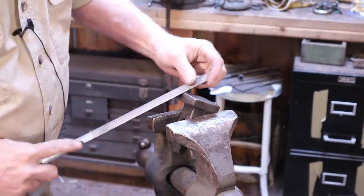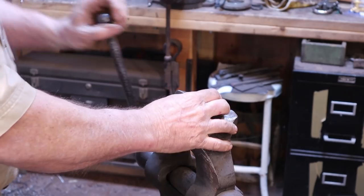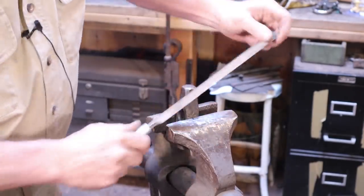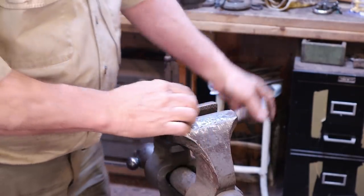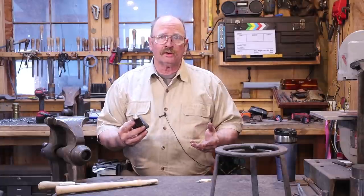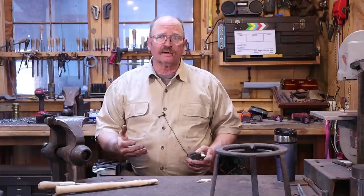I'm going to test this in two places. The working edge is still very hard — I think I would like to temper that back a little bit more. And the struck edge is still harder than I would like it as well. So I think I'm going to put this back in at 400 degrees and see what happens. Instead of recording two minutes of video and then waiting an hour and a half back and forth, I'm going to go ahead and call this video good for today.